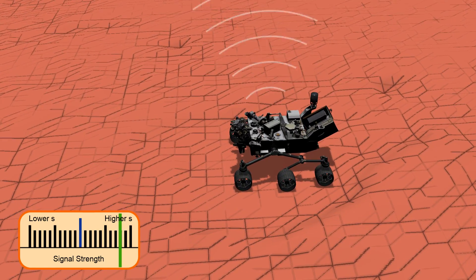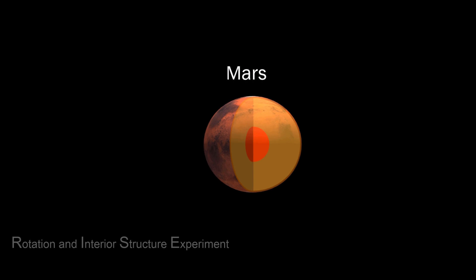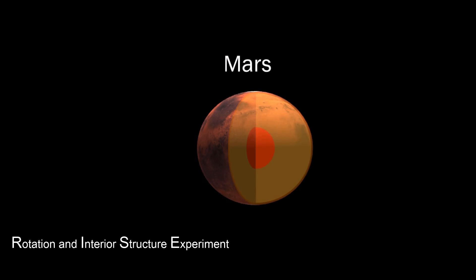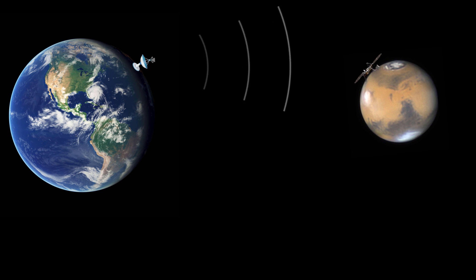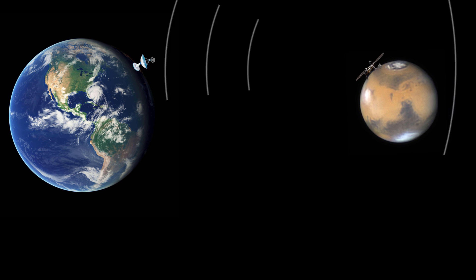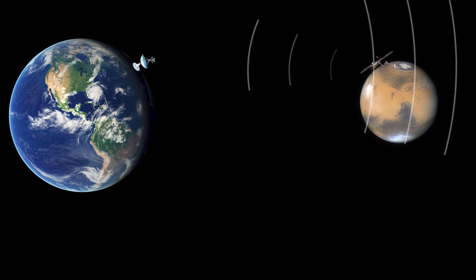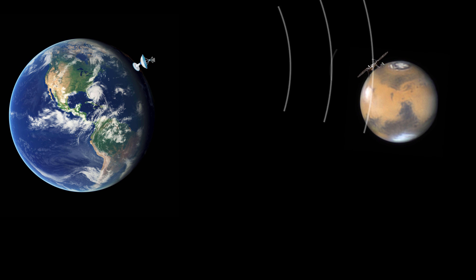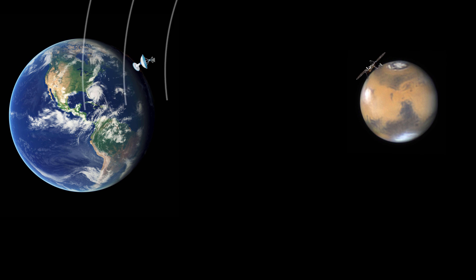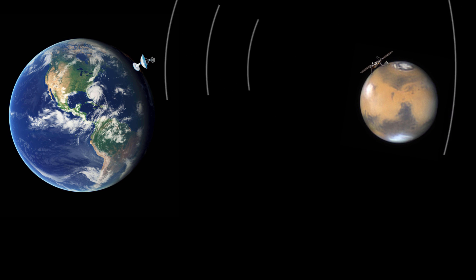A different example is measuring the movement of an entire planet. RISE, short for Rotation and Interior Structure Experiment, is an experiment being performed on the InSight lander on Mars. It's designed to measure the rotation and wobble of Mars. It uses the X-band communication channel that InSight uses to communicate directly to Earth. By retransmitting a special signal sent from Earth back to Earth directly, the exact location of InSight can be determined in 3D space. And since Mars is not moving relative to InSight, the position and orientation of Mars can be determined.